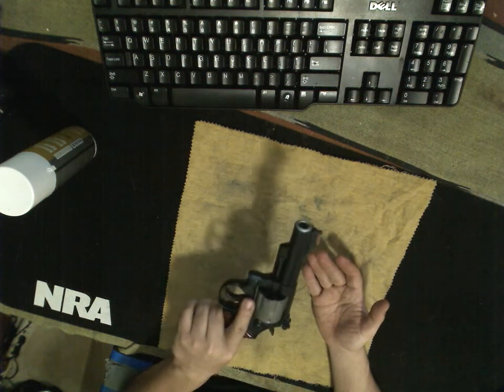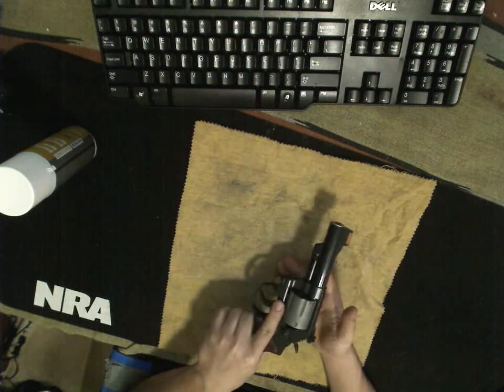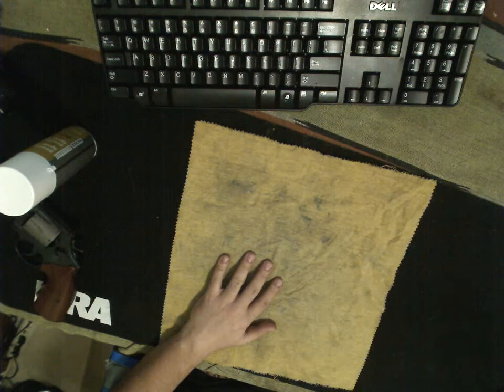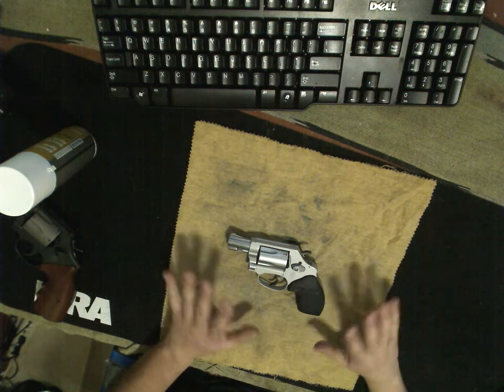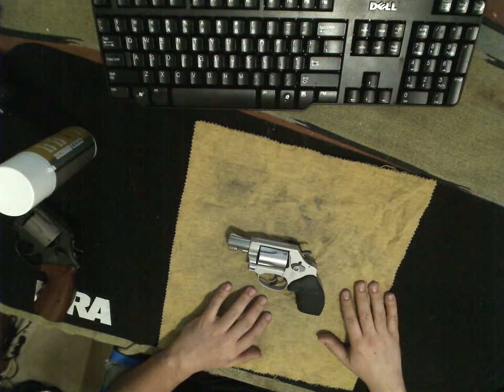I love this gun, but it's a little bit heavy, a little bit bulky for carry. I usually prefer to carry a semi-automatic. That being said, for a backup gun, I do want a revolver. In theory, fewer parts, fewer things can go wrong — so you've got to have a revolver.